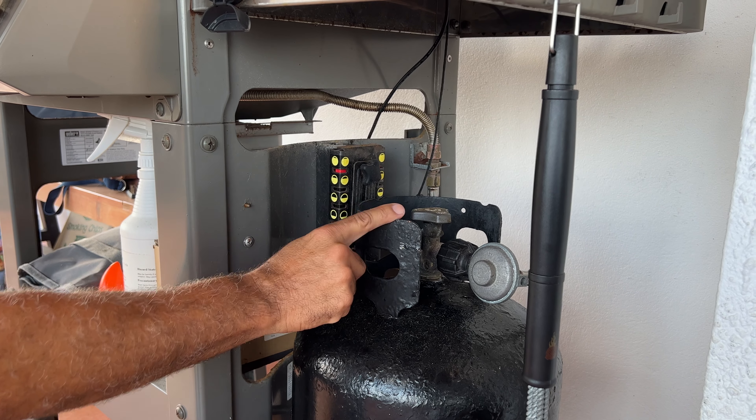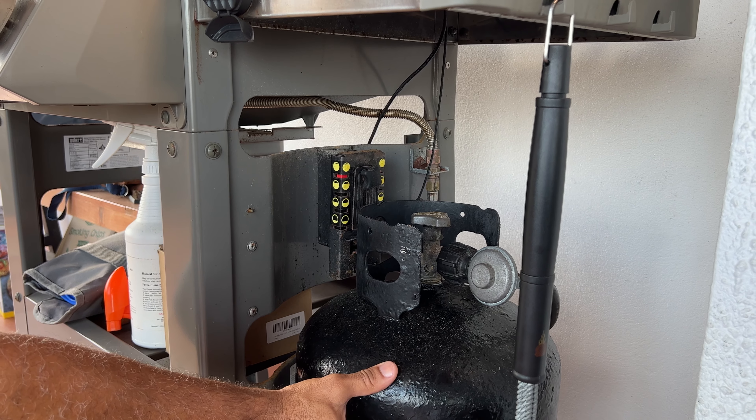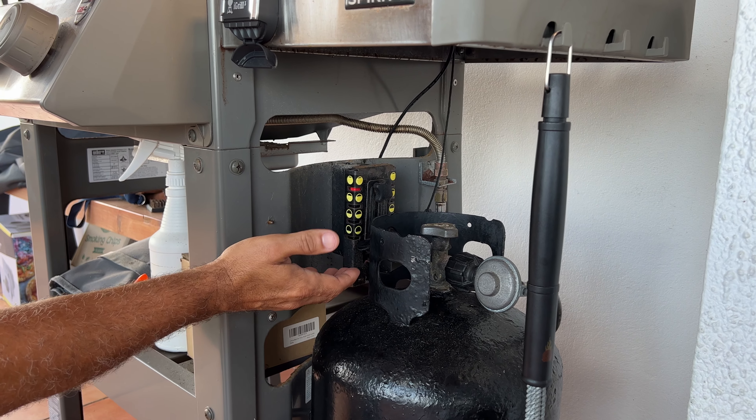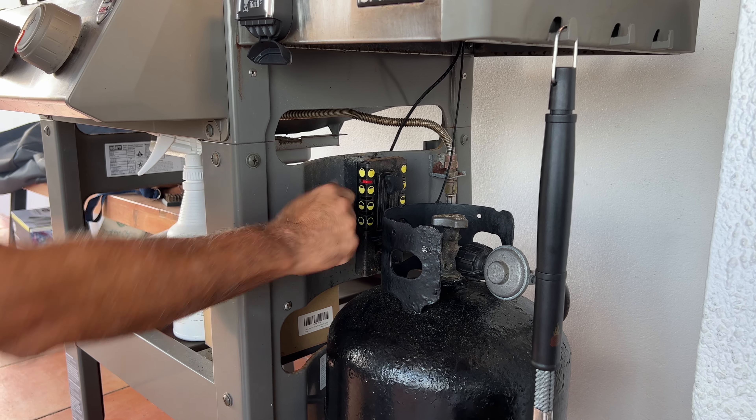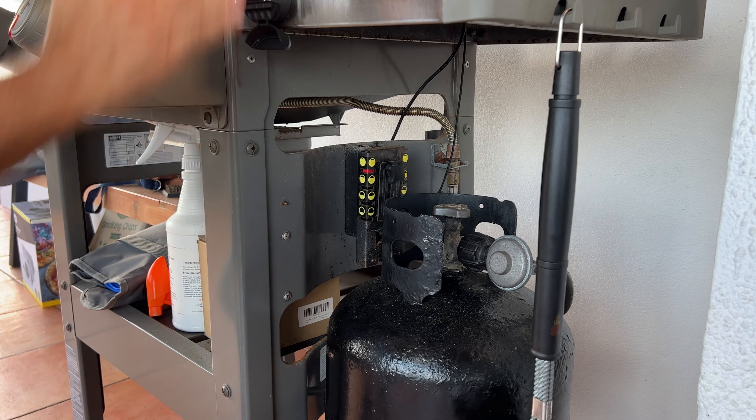It actually tells you if your propane bottle is full, getting empty, or needs to be switched, just by visually seeing it here. So right now I know I'm still good — it's still full, that red line at the top. So that's really nice.